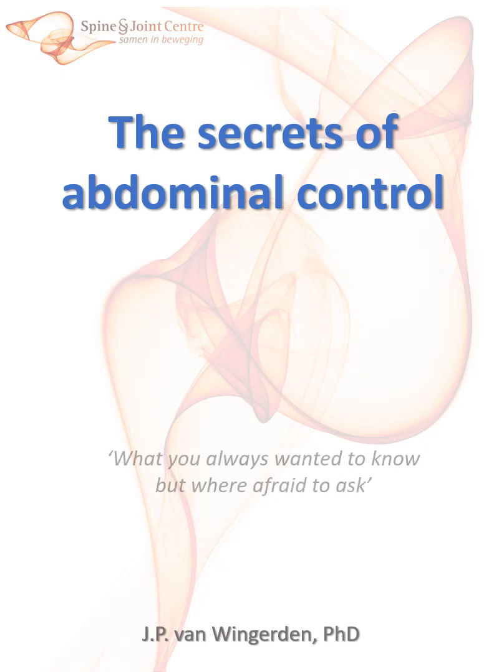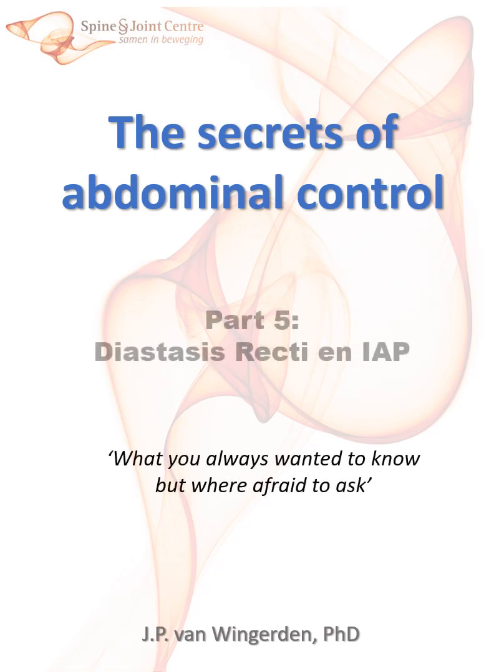Welcome to our series on the secrets of the abdomen and abdominal wall control. In this series, we discuss the function of our abdomen and abdominal wall in relation to back and pelvic problems, pelvic floor issues, breathing, long COVID, and other problems that patients may encounter.